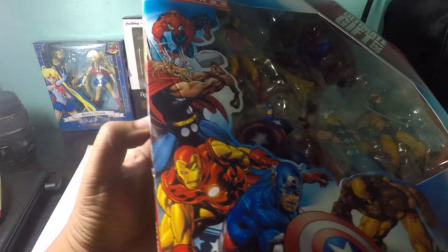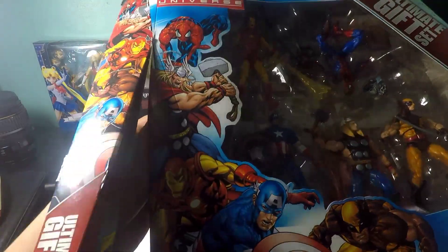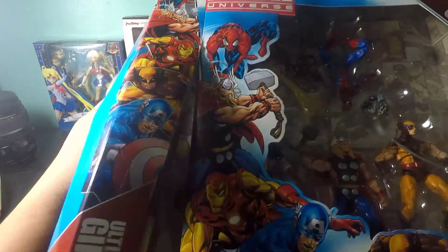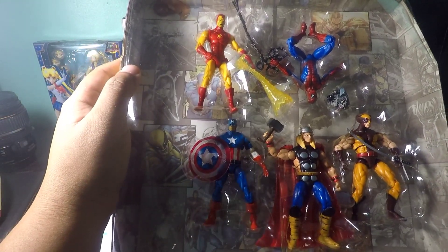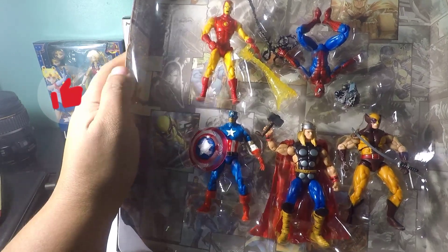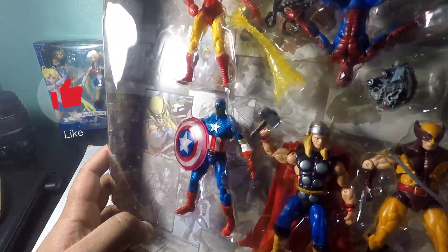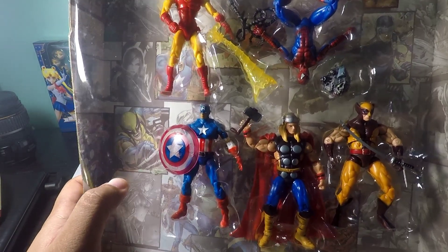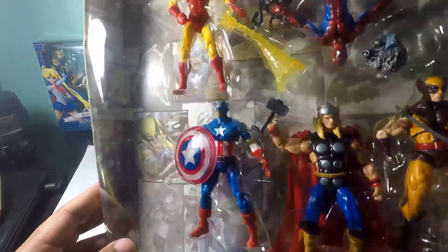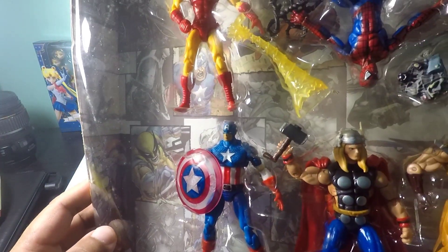So let's open this, guys. Wow, this is a thing of beauty! I don't know about you guys, but in a collector's eye, this is really nice. Look at the packaging and the background on the carton — you can see some pictures from the comics.